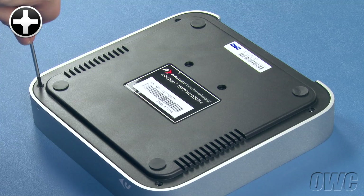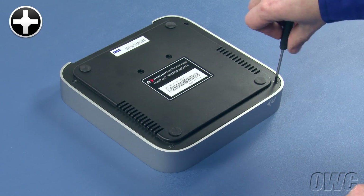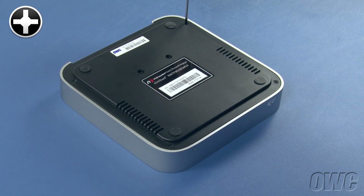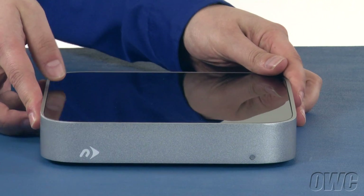Finally, use the remaining screws to secure the four corners of the bottom to the cover. You can now flip your mini-stack over, and it's ready to attach and use.